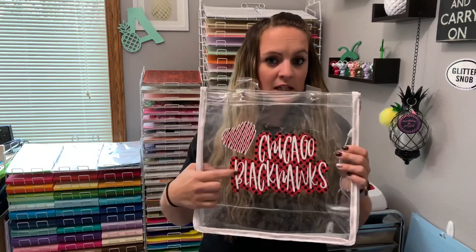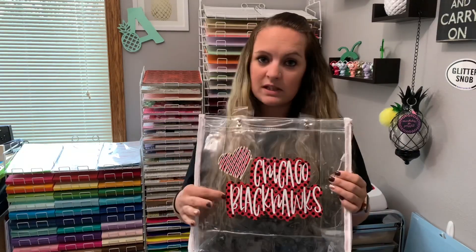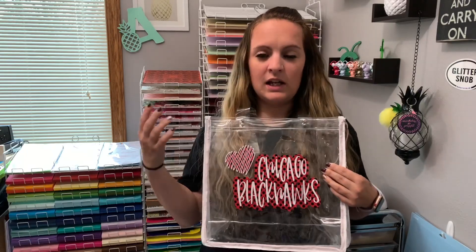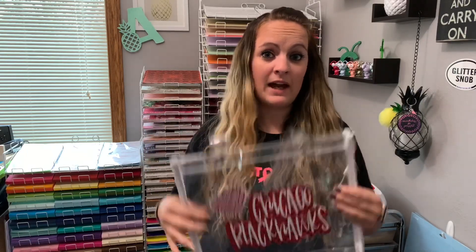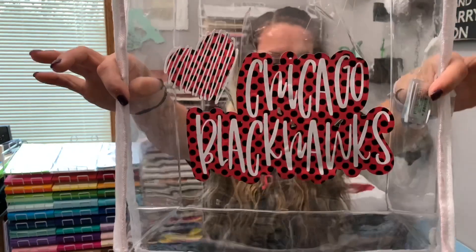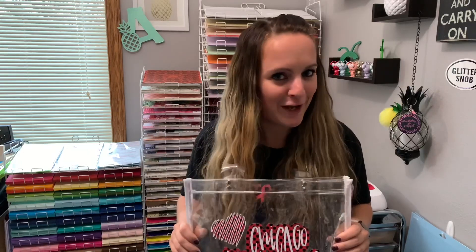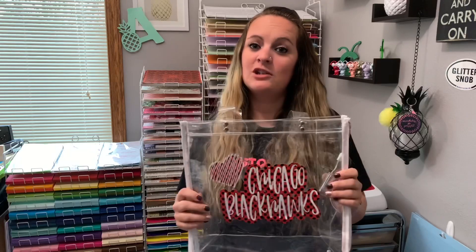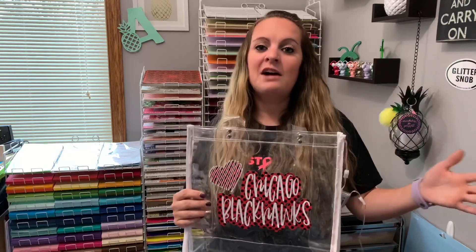Since this bag is plastic you're going to use adhesive vinyl - any sticky vinyl. I use Oracle 651 in white, as well as black and red polka dots from 651 vinyl, which is also where this awesome bag is from. With that being said, I'm going to show you in Sure Cuts a Lot 5 how to create a shadow layer behind your text.